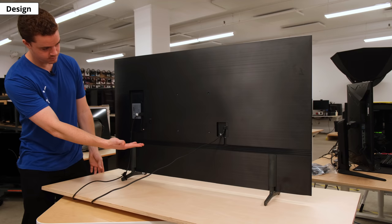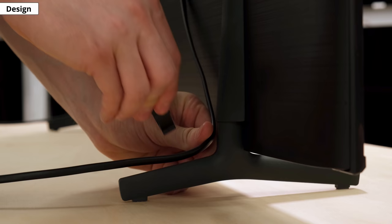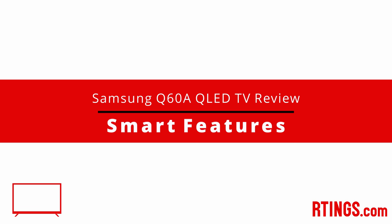On the back, it has a nice brushed plastic finish, and it looks a bit more premium than last year's models. For cable management, there are clips on the legs and tracks along the back to help guide your cables towards the inputs. This helps you keep the setup clean, and you won't have cables dangling everywhere. If you want to wall mount it, there's also a VESA mount.